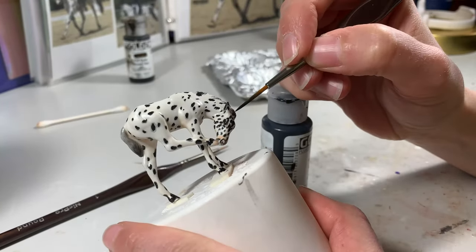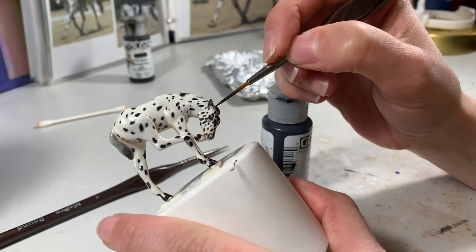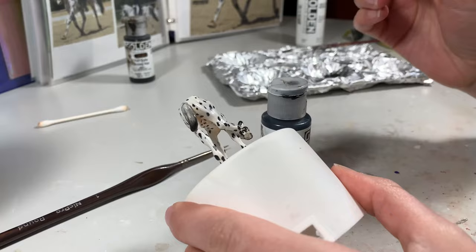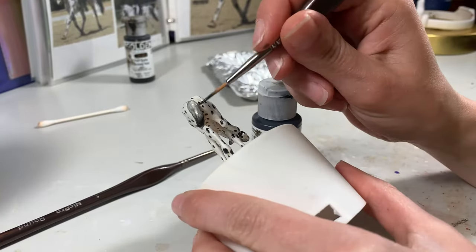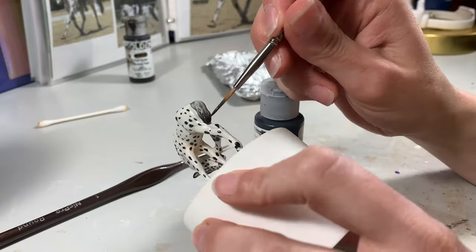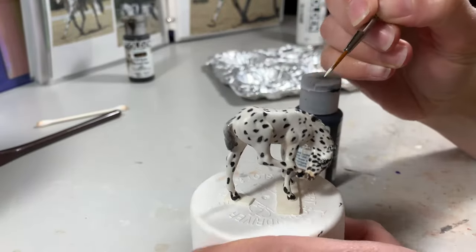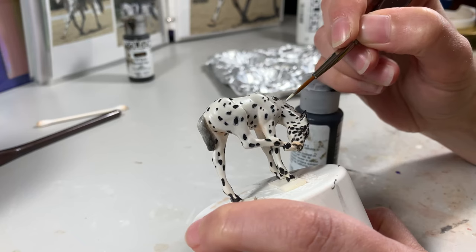I also began painting the mane and tail as I worked on my spots using the same mixture. I also added a bit of white to create a gray mixture for lighter hair strands, and finished with some washes of thin Titan Buff to warm up the mane and tail.